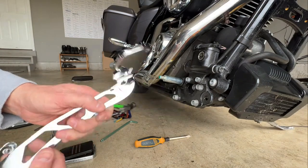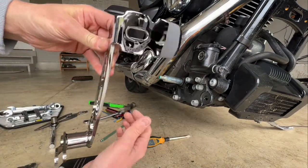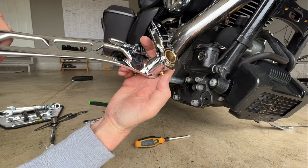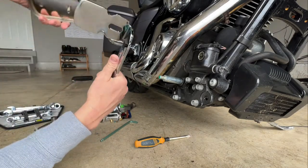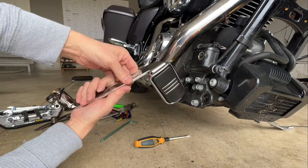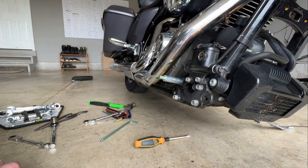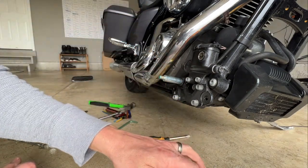Now we're going to go ahead and put the brake pad onto the new lever. One thing I really like about this lever — look at that finish, it's beautiful — and at the bottom you have a grease fitting, so you can actually throw some grease in here, which the stock one does not have. That's really nice. The kit comes with a brand new cotter pin, so we'll use that. You do not need this rubber O-ring that comes off the factory one — that's not needed. But you do need the washer and the bolt.